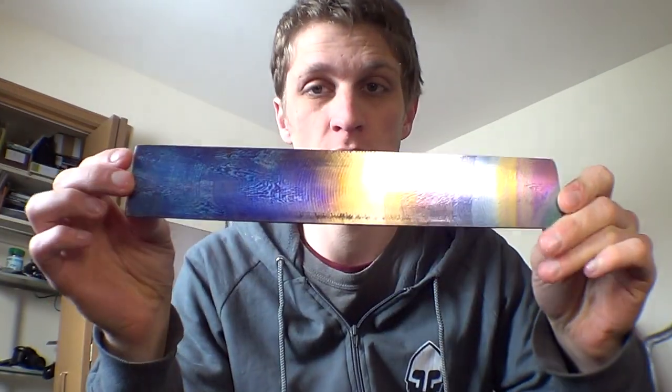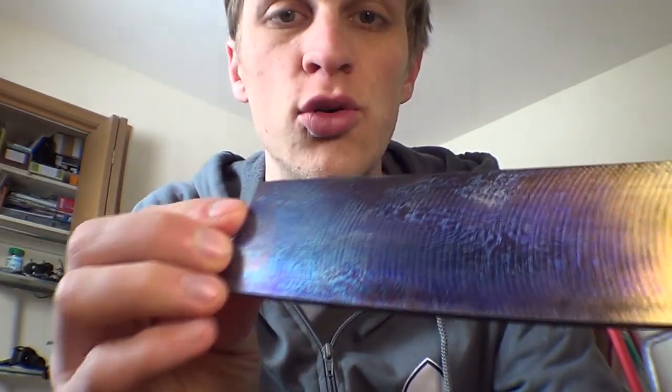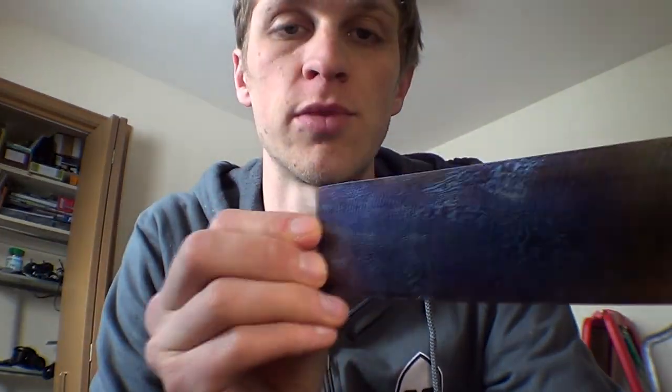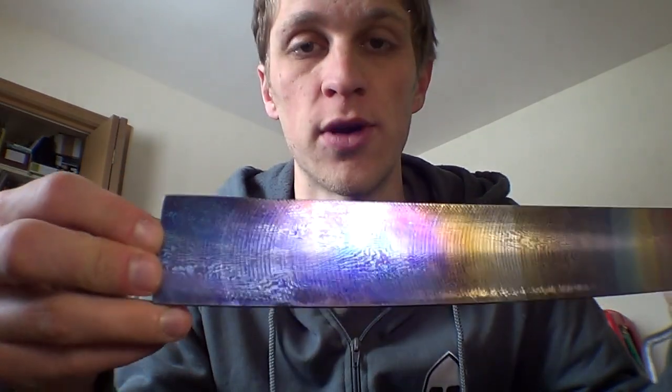This week we're going to be talking about Tymascus. This is a very cool, very expensive, exclusive material made by Alpha Knife Supply, and it is a titanium Damascus. It's actually made from two different grades of titanium, usually 6AL4V, which is a good common alloy, and then CP titanium, which is commercially pure titanium.